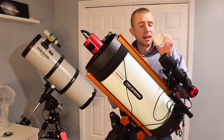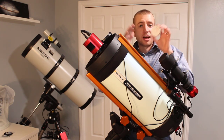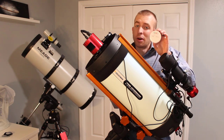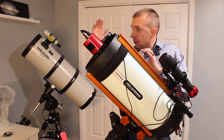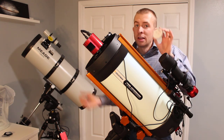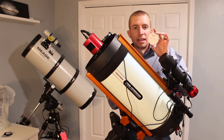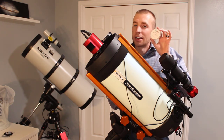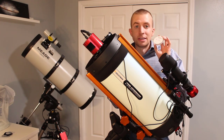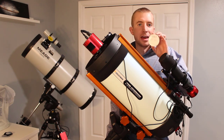What I love about the IDAS NBZ is it works really well at f2. Most filters see a lot of band shift and you don't pull in data well at high speed — this one, that does not happen. I can also use it in my 10-inch Mead Schmitt Newtonian at f4 and it does just as good of a job, or in my Schmitt Cassegrain, you pop it in and it pulls in the data just as well. It's really like magic. It is an awesome filter — I cannot recommend the NBZ enough.